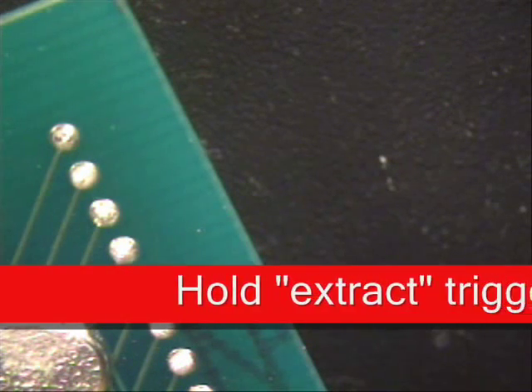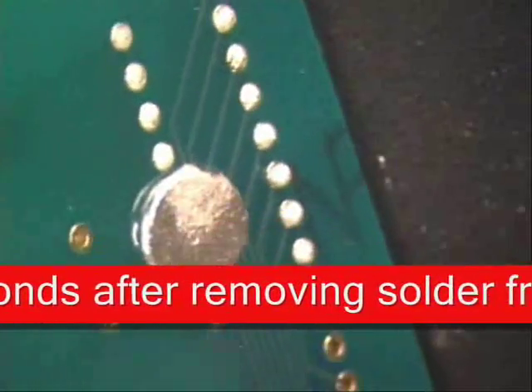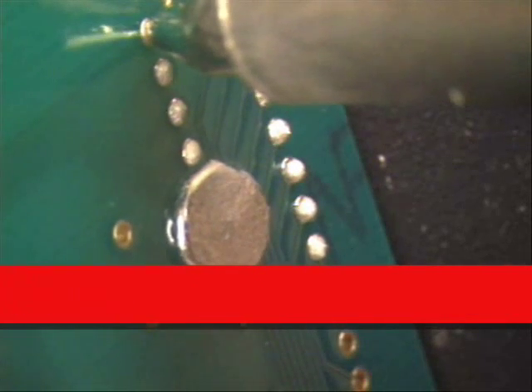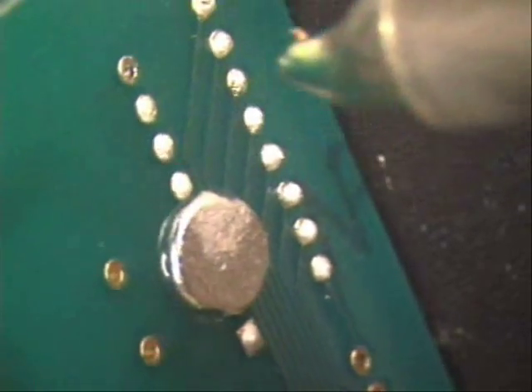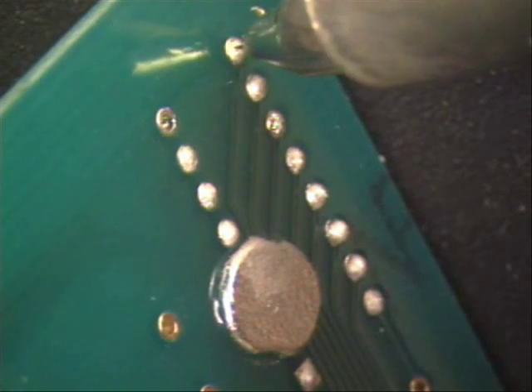Now remember, you want to hold your tip when you come off for at least three seconds. Let's put it at an angle just like this. Do not move your tip around — just come right down on top of it. See the solder melt, hit vacuum, hold for three seconds once you come off. Come over to the next one. You can skip around. Remember, do not do one right after the other.